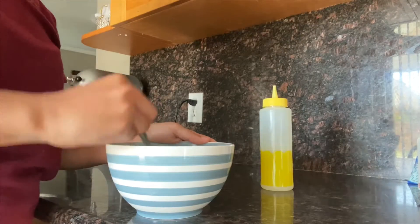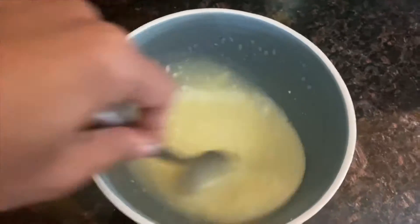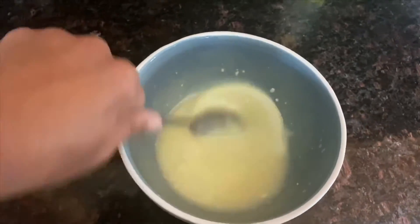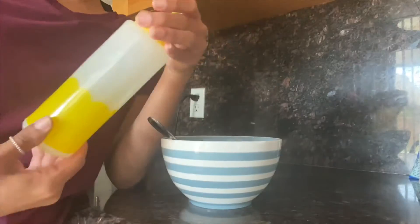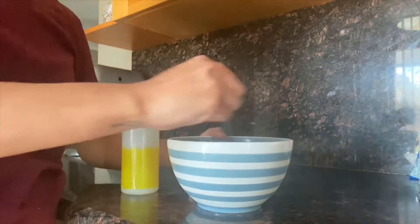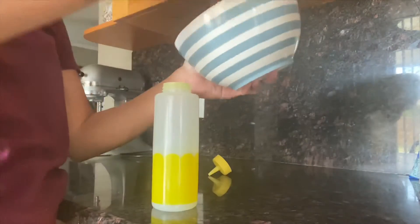I put it in the microwave and now I'm mixing it. Make sure when you're mixing it you don't see white chunks of white chocolate, because when you start dripping you can also see it on the cake. I got this squeeze bottle from the dollar section at Target and it's perfect for doing drip cakes.